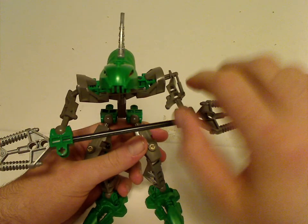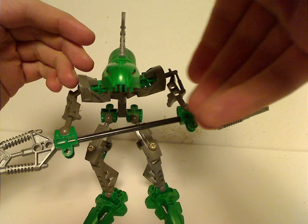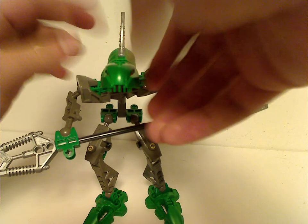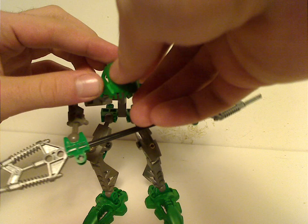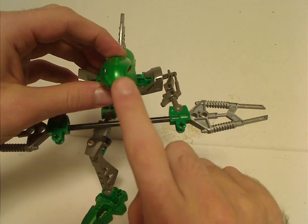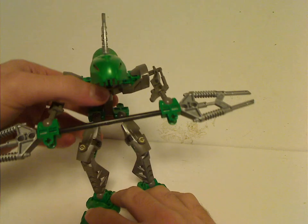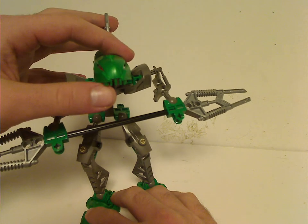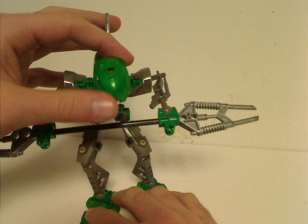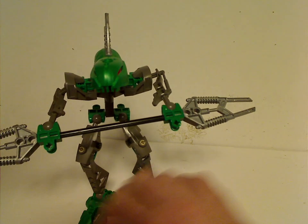On the movie Mask of Light, it can split open and the Kraata sticks out, which would have been kind of interesting for this set. And in the Web of Shadows movie, the Rahaga do use these heads and they move and all. It's kind of interesting how they chose to use that.